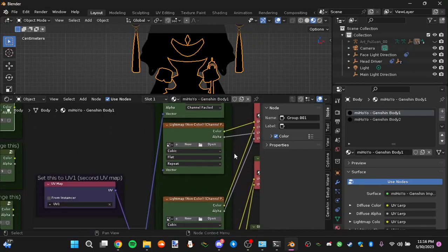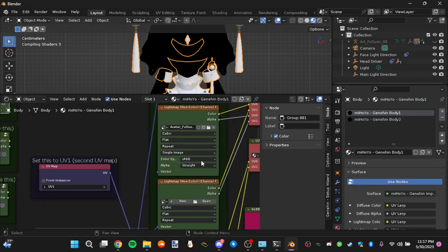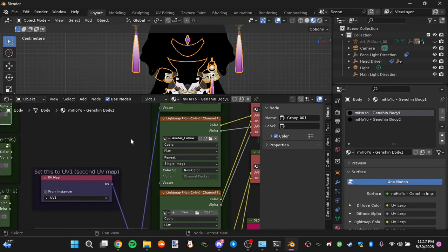For the next part, which is the light map: it's the same body one texture but the light map version. This is the Body 1 light map — it's what makes it look pretty. Select that and listen closely: mark it as non-color and channel packed. If it's not marked as non-color, you won't see any of the actual shading that comes from the light map. That's why the light map is there.